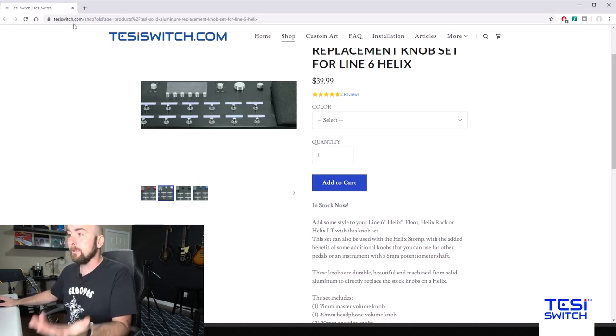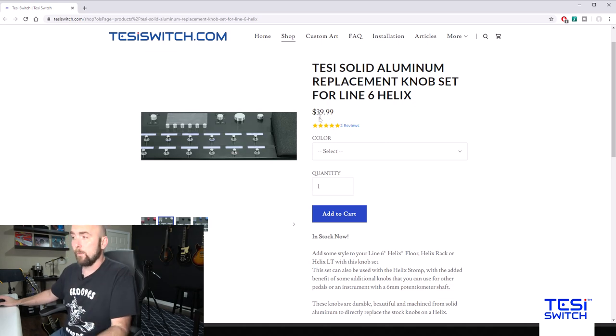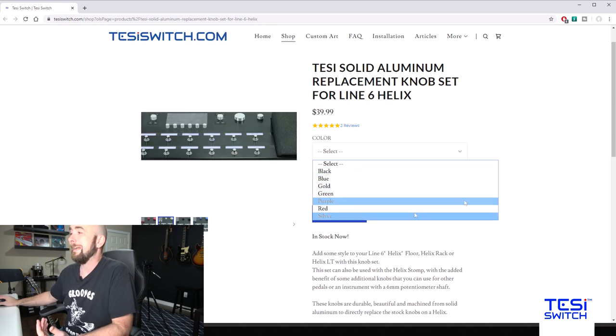Here it is at tessieswitch.com. They have a lot of other products which look very interesting, but here we have the Tessie solid aluminum replacement knob set for Line 6 Helix. They sell for $39.99. The interesting part is they come in different colors: black, blue, gold, green, purple, red, and silver.